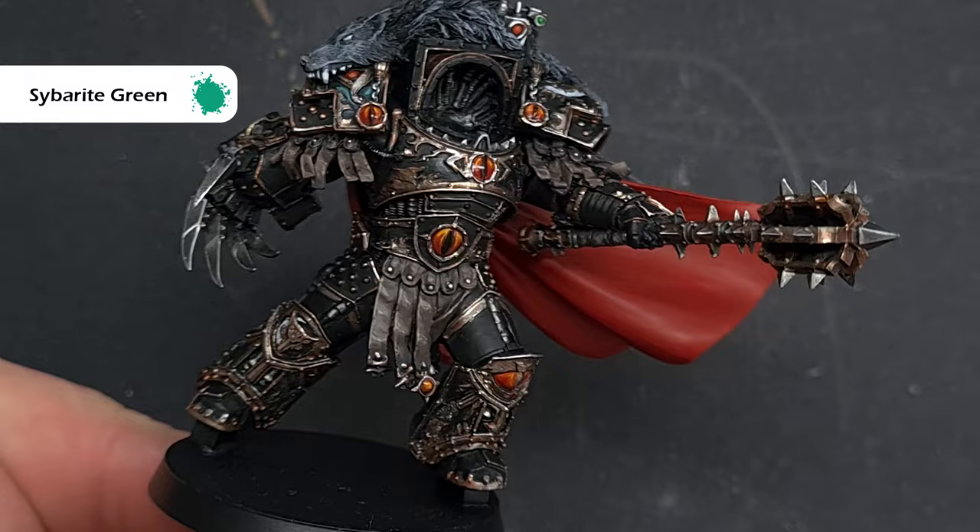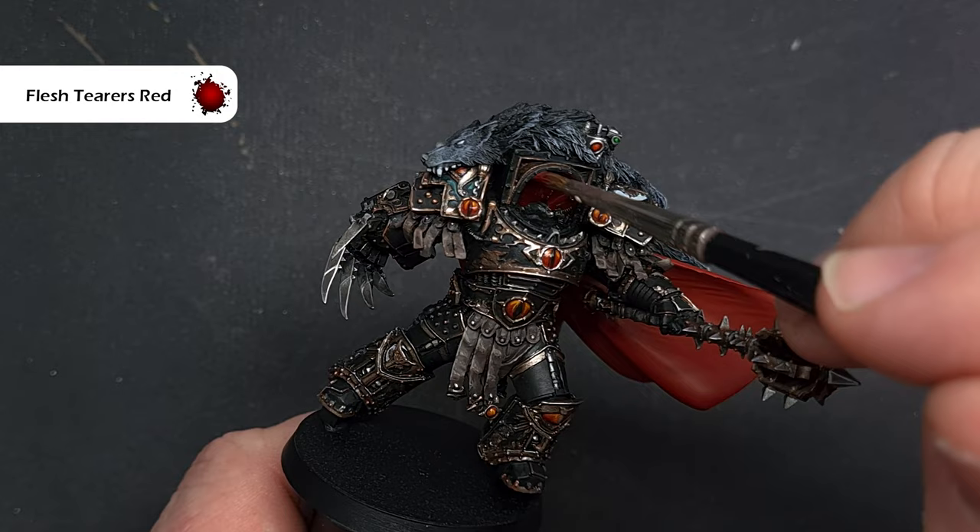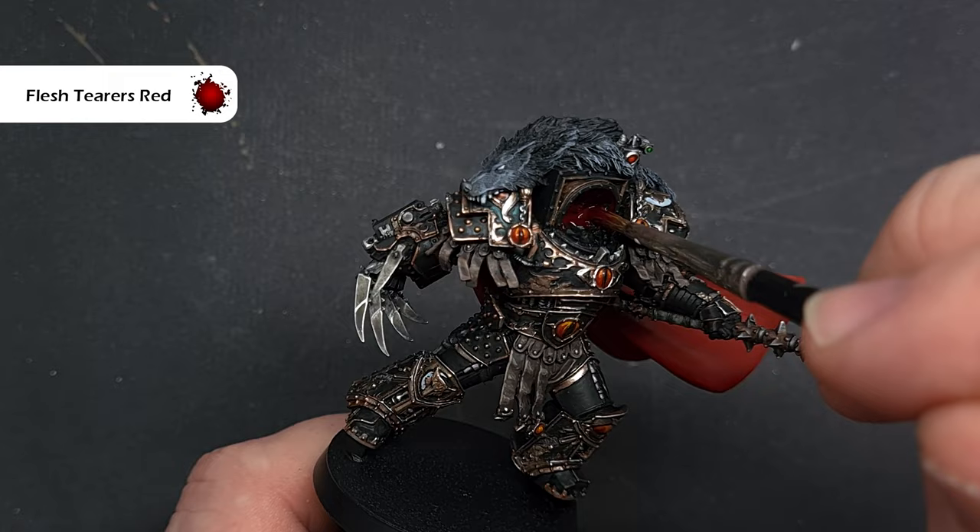Next we'll start that red glow — the colour to use is Flesh Tearers Red, and all I'm doing is painting this inside the hood of the armour, which gives a really nice effect. I'll show you how to paint Horus's face later, and that'll bring the red glow onto the face and enhance it, but for now just pop that in there.